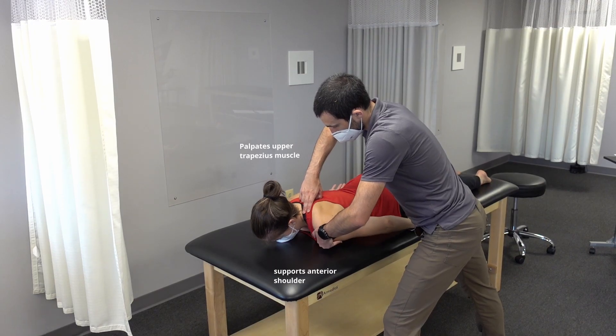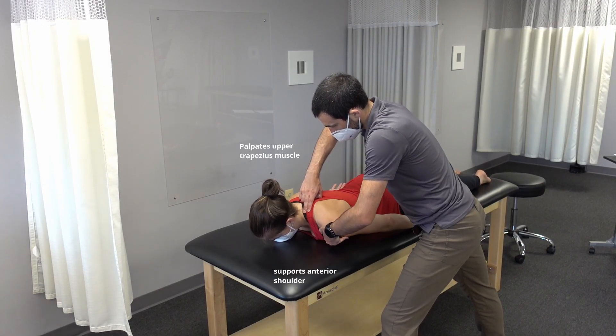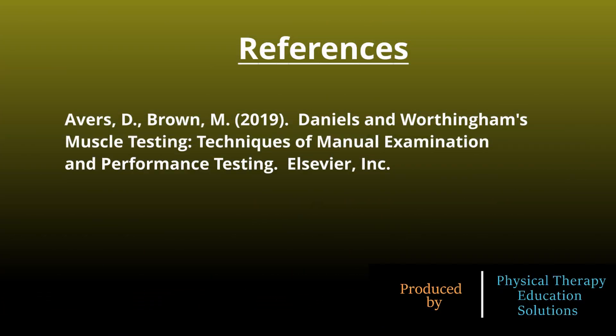Lift the shoulder towards your ear. Relax.